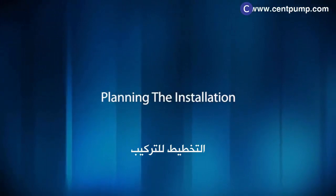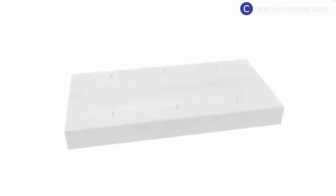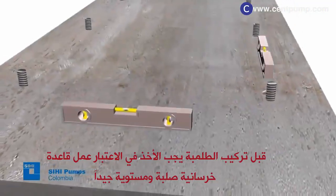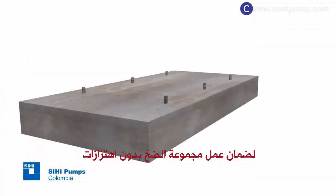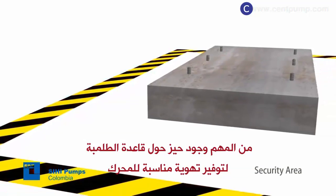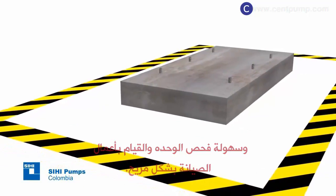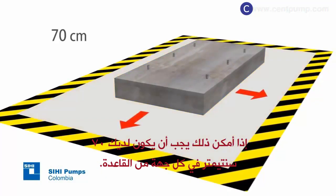Planning the installation. Before installing the pump, make sure to count on a solid, flat, leveled, and robust foundation to ensure vibration-free operation of the motor pump set. Provide enough space around the base for proper ventilation of the engine and to comfortably perform inspection and maintenance works. If possible, you should have at least 70 centimeters on each side of the foundation.